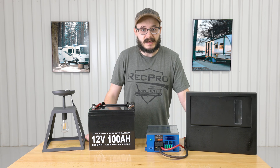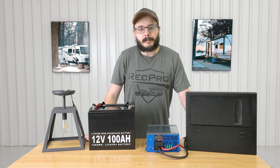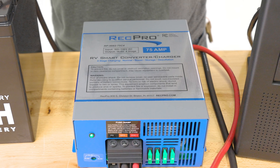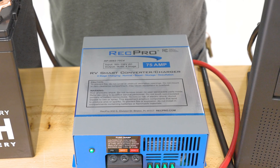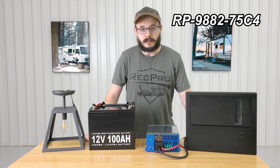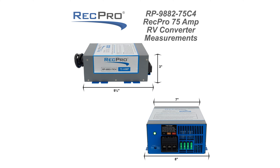So what you need is a way to convert that AC power to good old DC power. Hi everybody, I'm Cory from RecPro, and this is our 75 amp 120 volt to 12 volt converter featuring four stage smart charging, RP-9882-75C4. The dimensions for this converter are eight inches wide by three inches high.